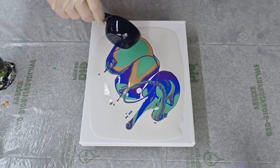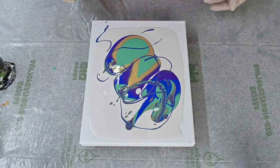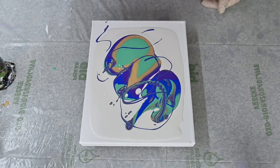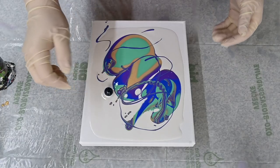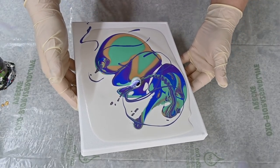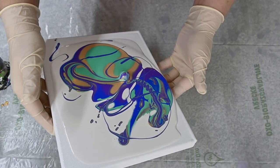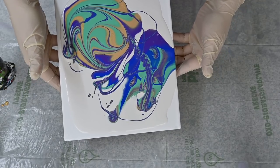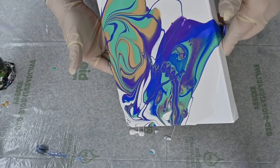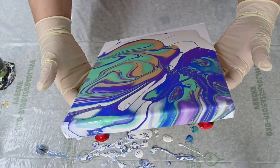Maybe I'll do some ribbons on top. Not much is happening the way I'd like, so I'll grab a marble and roll it through the parts that I want a little more interest in. Okay, now I will just tilt this and see if something will happen.